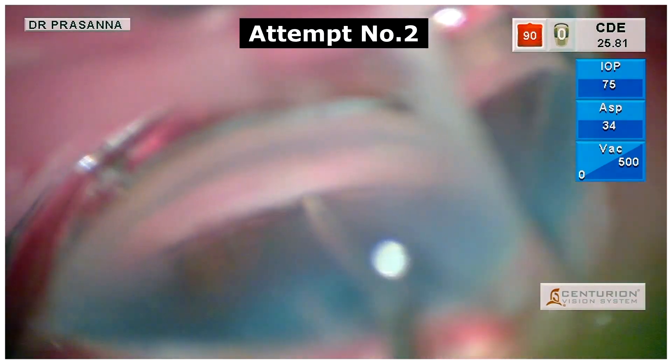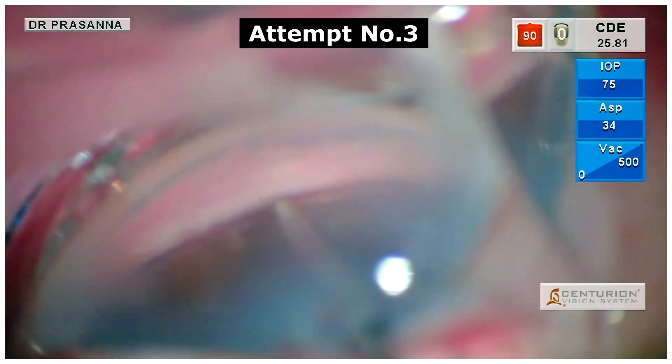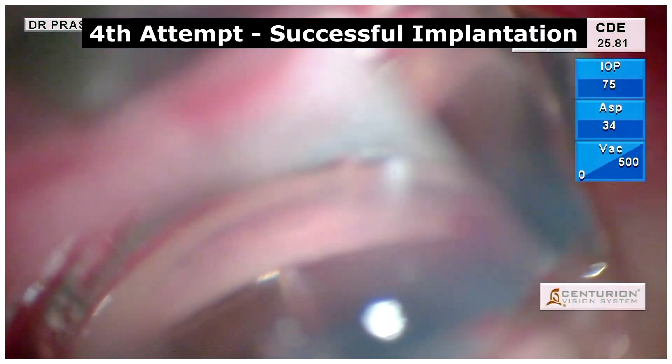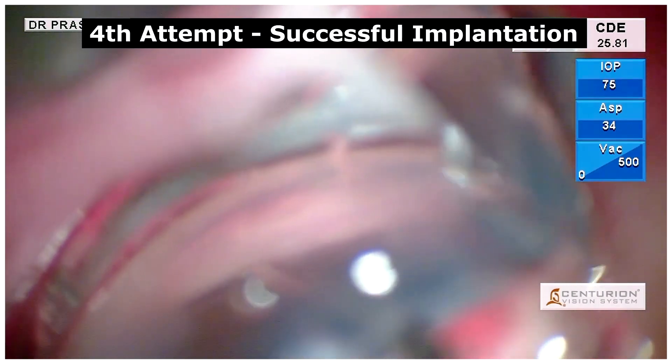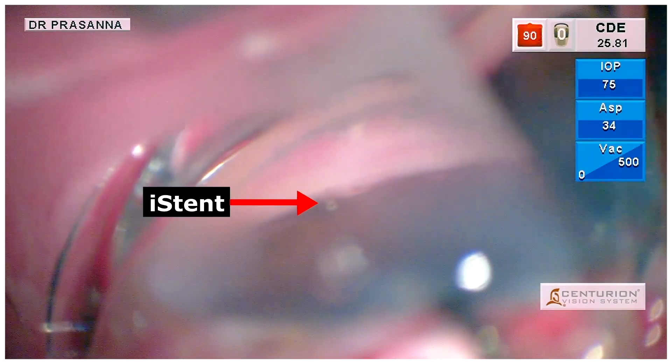With every reattempt, the trabecular meshwork gives away. So we had to change our maneuver into a more firm and forced glide into the trabecular meshwork for a proper implantation and a stable placement of the iStent.